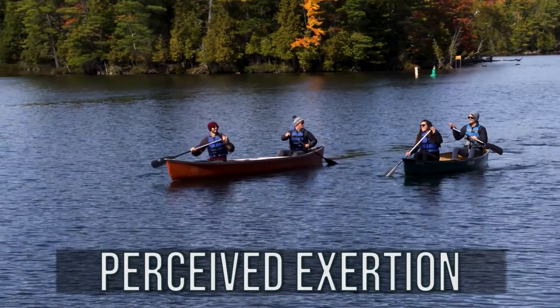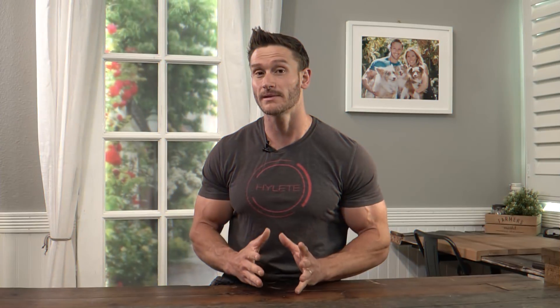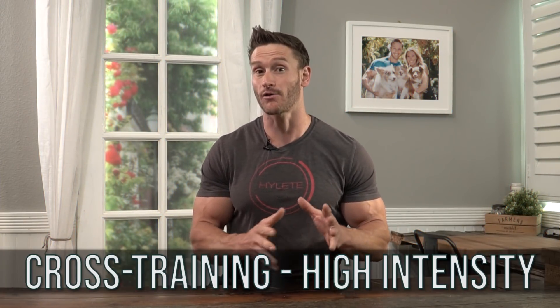I'm going to explain what that means. I've covered some of this in another video, but I wanted to get a little bit more specific about why cross training with high intensity has a very powerful effect, getting down to the molecular level.